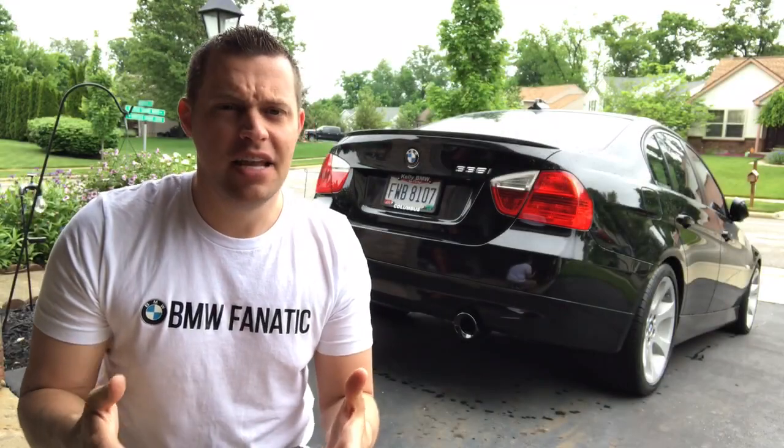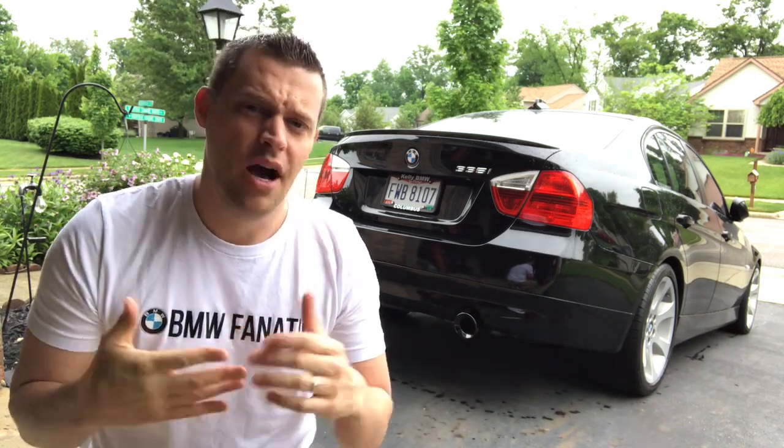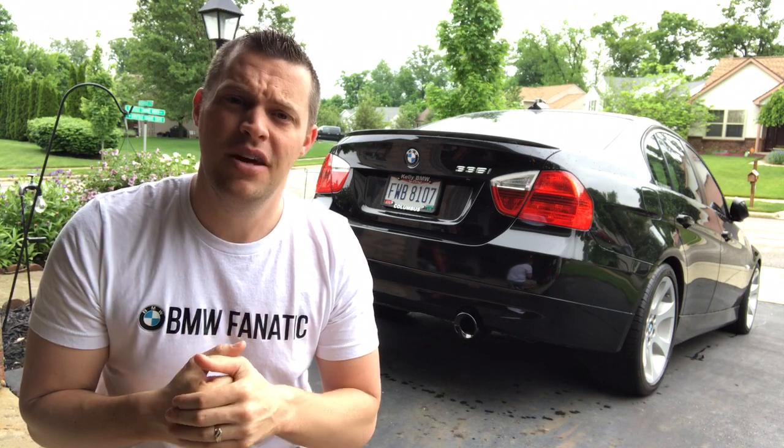Hey guys, welcome back to BMW Fanatic. Now if you ever watched my video I did a year ago, I installed Burger Motorsports gloss black exhaust tips on my 2008 BMW 335i. I wanted to refresh that look since they have the new billet ones out right now, so we're going to go ahead and install these in this video.